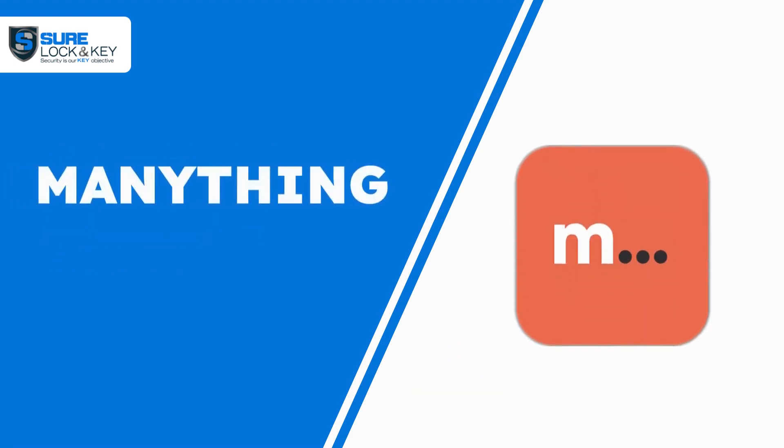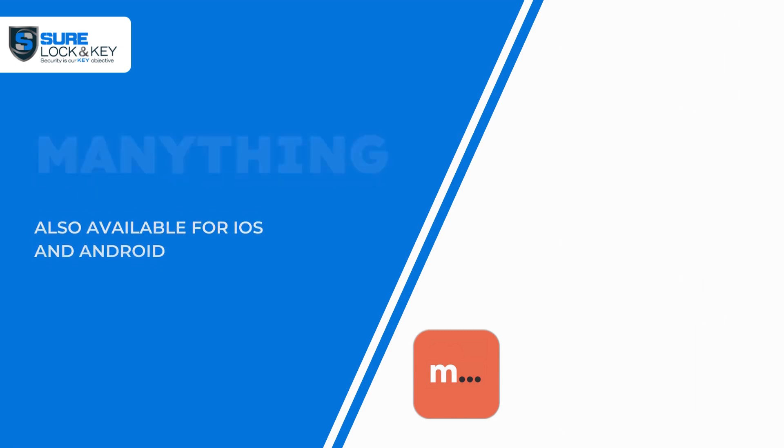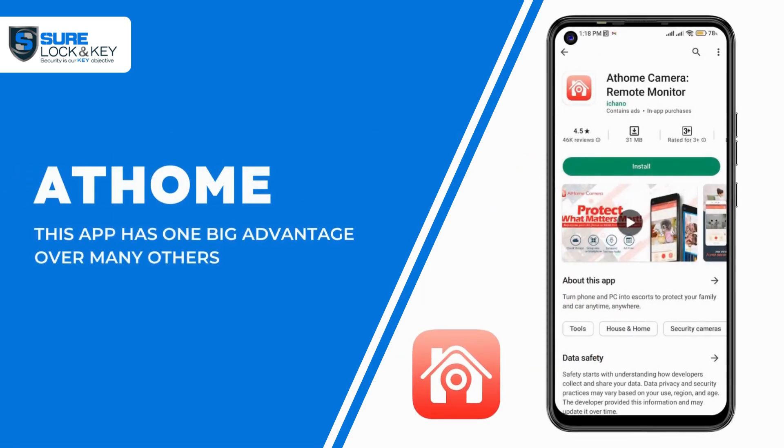Manything is also available for iOS and Android. It's user-friendly and offers many features, including motion detection and audio recording. You can also control it remotely and watch the live video. However, some functions become available only when you go premium.